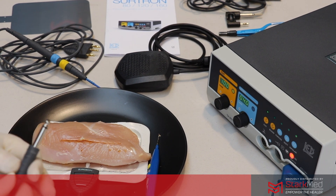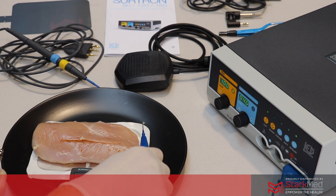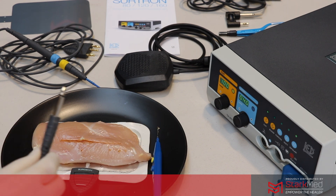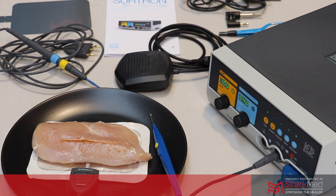For any monopolar surgery we're going to plug in the patient return plate, which is going to prevent any exit burns from the patient. This is constantly monitored by the machine — at the moment we have a red flashing light which would prevent the monopolar pencil from working, protecting your patient from any exit burns. Once I plug this in the red light will disable and then we'll be able to get started with the demonstration.